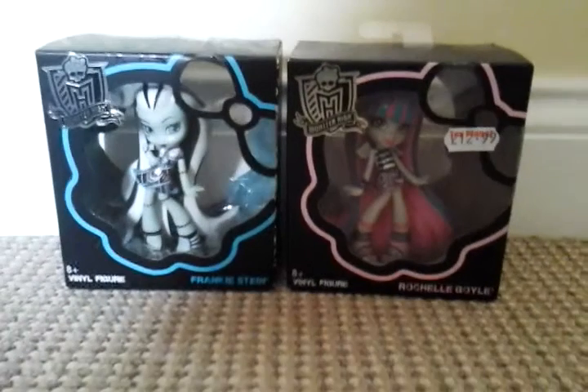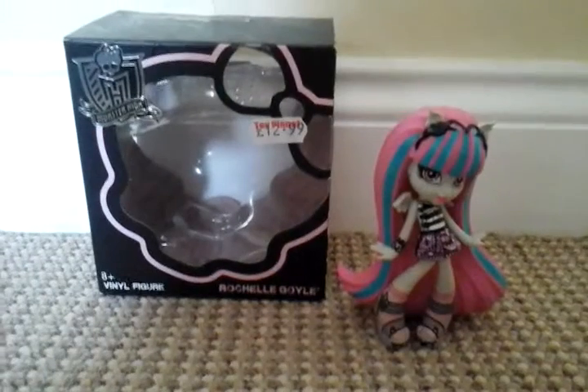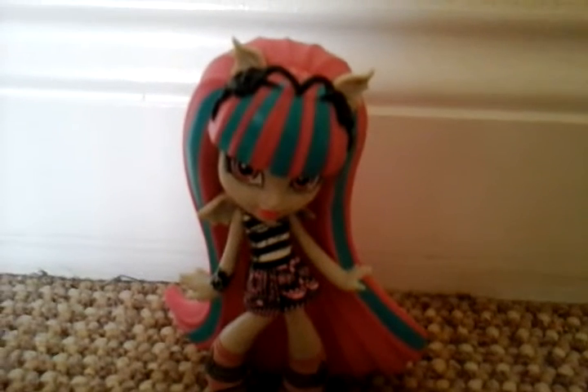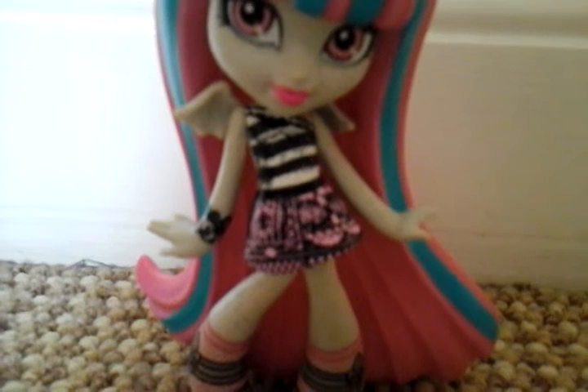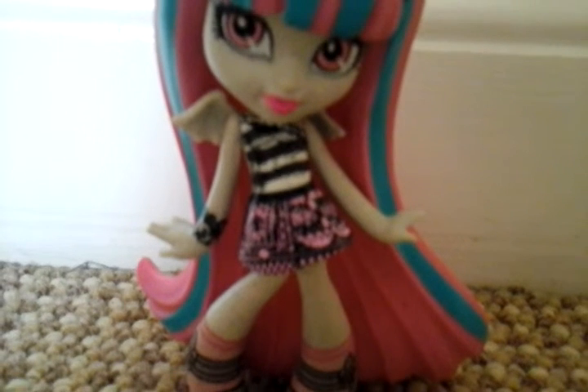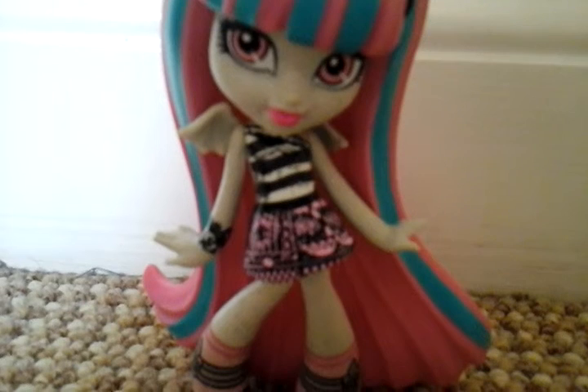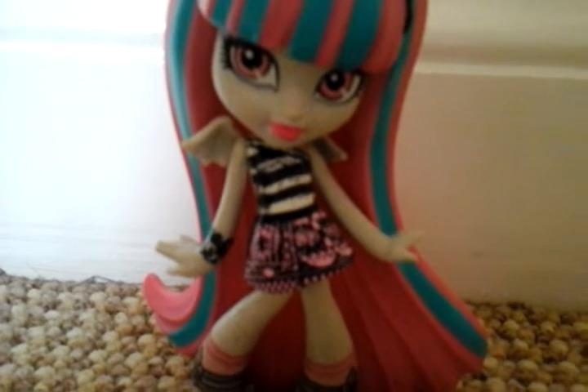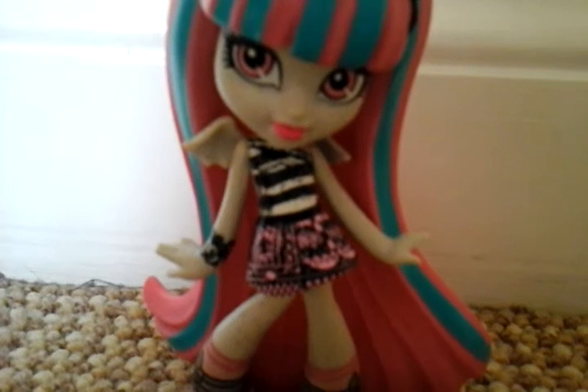So let's get them out of the packaging and have a closer look. Here's Rochelle. Her hair is long pink with some light blue stripes, and she's wearing a cute black rosy swirly hair band. Her dress is really cute — it's got a pink skirt with some pretty black designs, and a white t-shirt part with black designs or stripes. And her shoes are these cute buckle sandals with some pink socks.